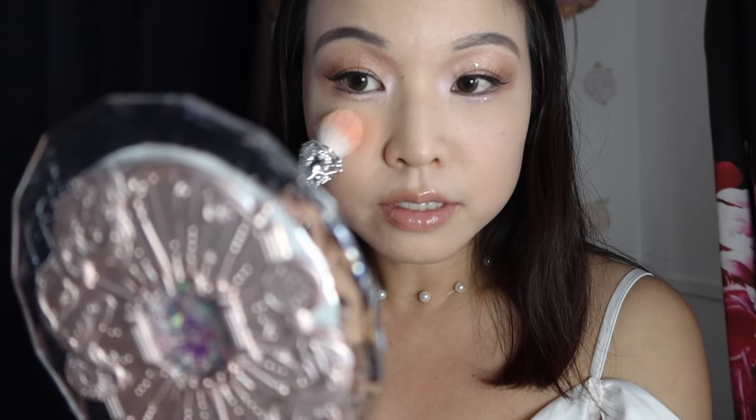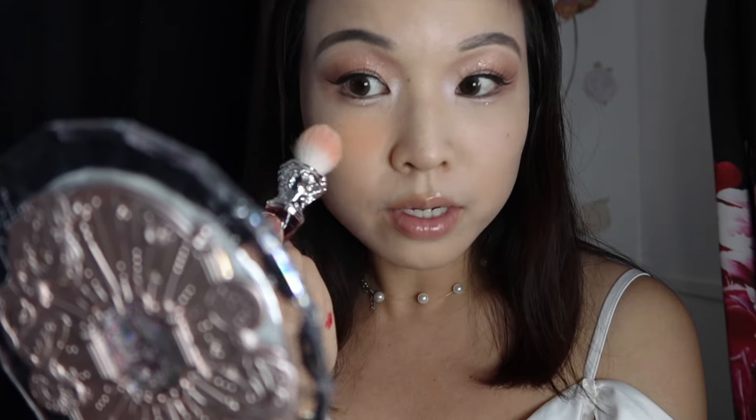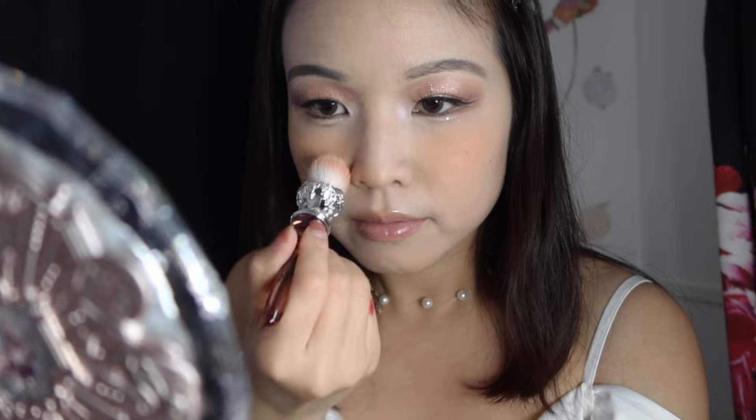I feel like that looks cute — I don't look sick, which is what I was afraid of. But I'm personally just not in an apricot mood lately; I haven't been for several years. So it's interesting to be back in this space.